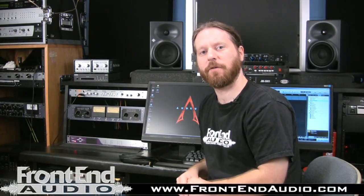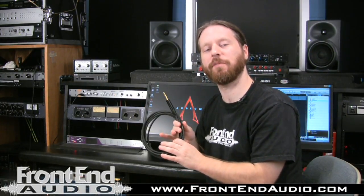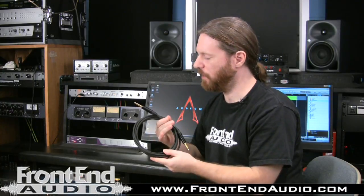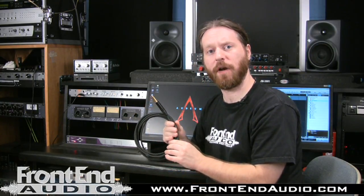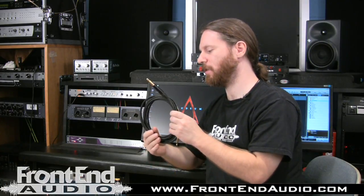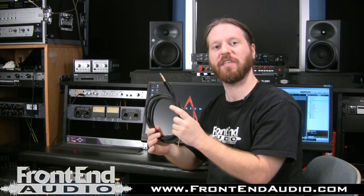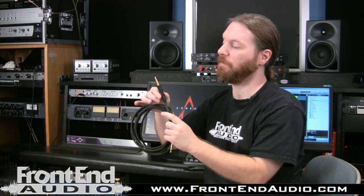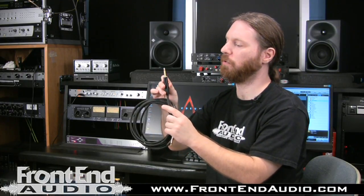Hi, this is Ryan with Frontend Audio, and today I'd like to talk with you about the Rapco Horizon Dominator Series gold-tuned instrument cables. These are very specified cables and really at the top of the class of what Rapco Horizon creates. What you have is silver-plated braided copper cable that's better than 99% oxygen-free, and really nice beefy Neutrik connectors with gold-plated ends.